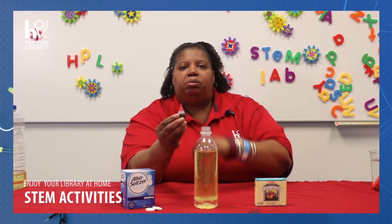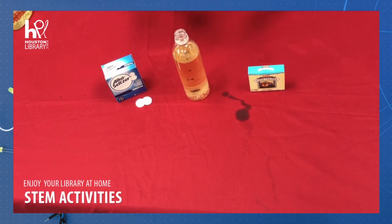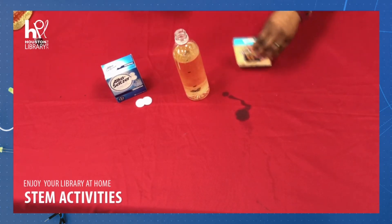Now that our oil and water have fully separated, it's time to add our food coloring. We're going to be using the color red today, but you can use whatever color you like. But it's not moving and floating like a lava lamp does — it's just coloring the water.